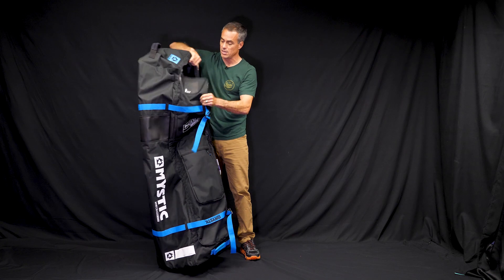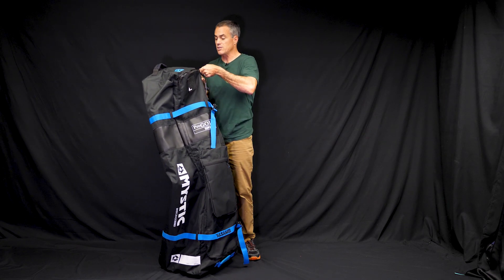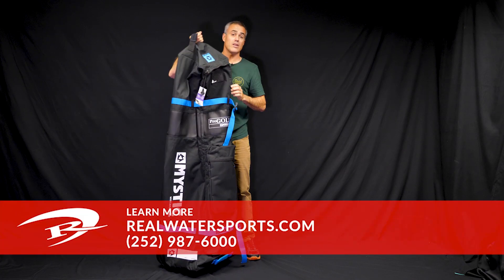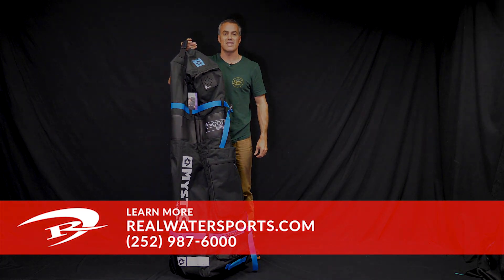It's a high quality product, just like all the Mystic stuff. We've been using them, they work great, and it's going to get you to and from your trip and it's going to last you quite a while. So if you want to get one of these things, you can go to realwatersports.com or give us a call at 252-987-6000.